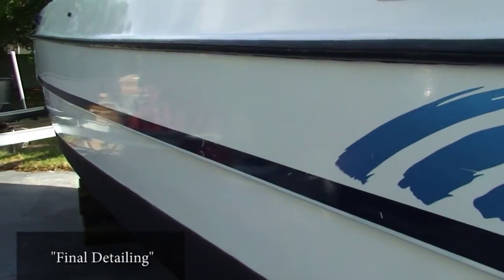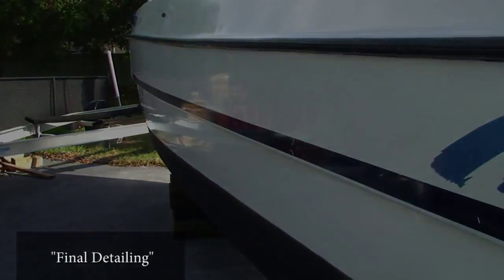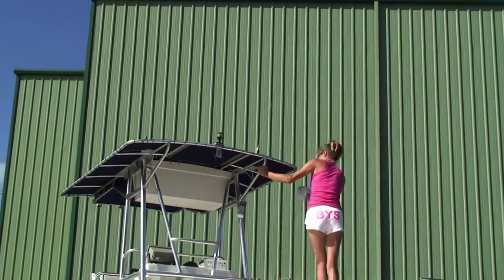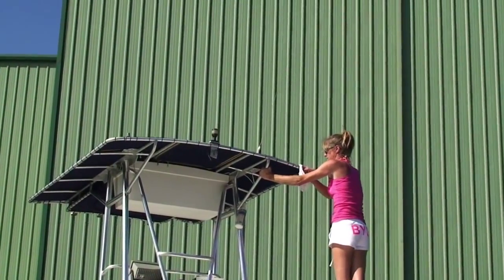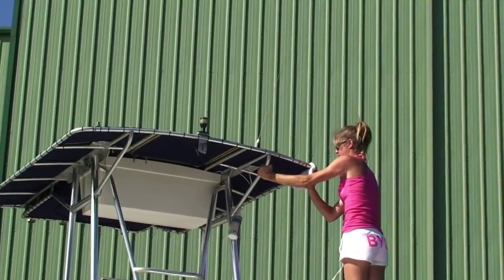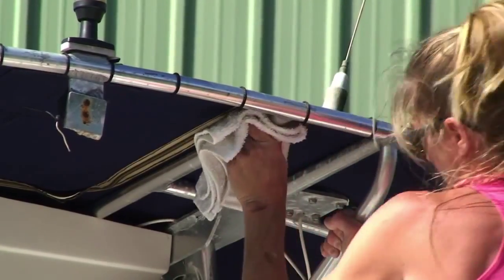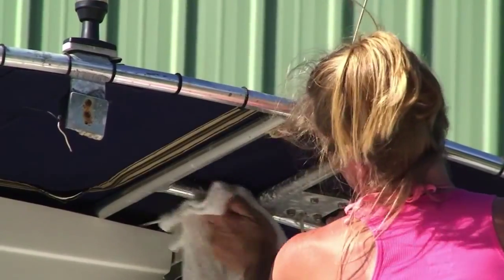After the boat has been cleaned and waxed, it's time to give it those final touches that really make it shine. Stainless steel fittings and railings can become dull and marked with water spots. Restore them to their original finish by using a high quality product like Starbrite's chrome and stainless polish. Apply the product on a rag and with light pressure buff the desired area by hand.